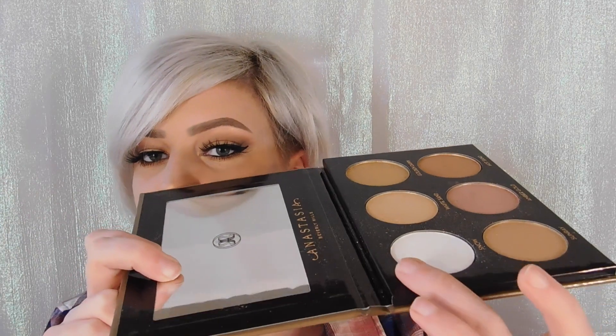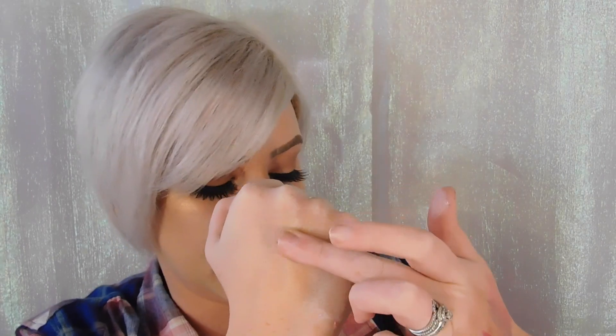I'll go ahead and swatch all these again, but not on this hand because it's stained from the new Kat Von D Everlasting Liquid Lipsticks — they're everlasting because I've washed my hands like 50 times since last night and taken a shower, so they're not going anywhere. The first shade is Snow, and it's like a white. It's pretty sheen and was the least sparkly one. They're all metallic, but some of them have a glitter type quality.